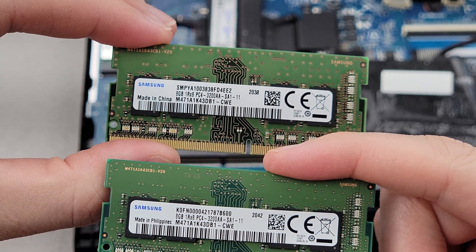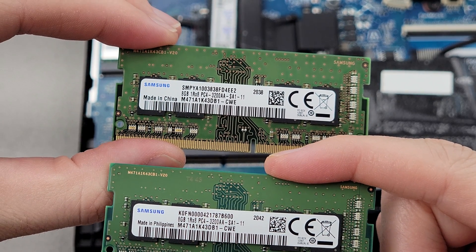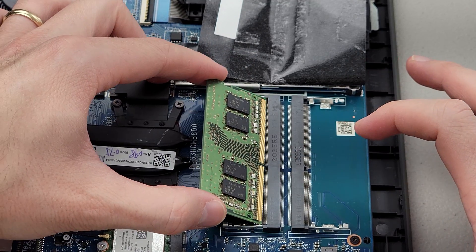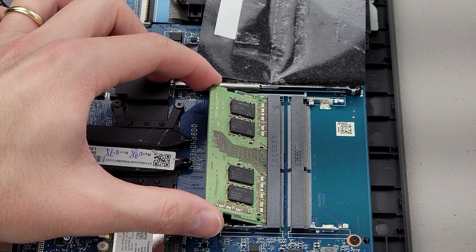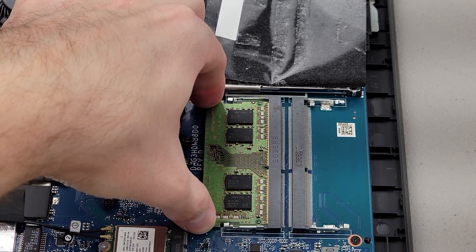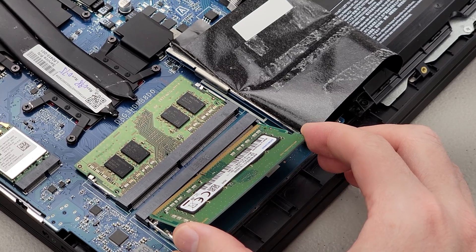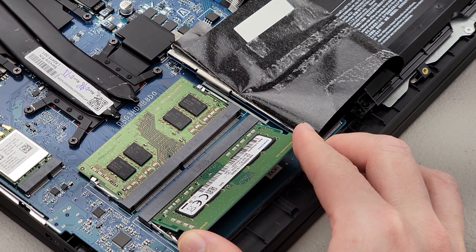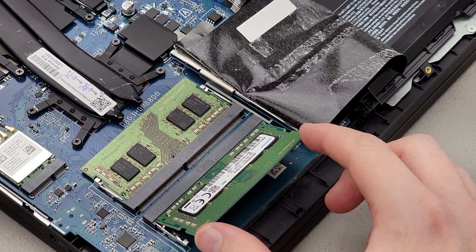I bought the same RAM so that I could double the capacity from 8 gigs to 16 gigs. Let's install the new modules. Align the slot in the socket the correct way, simply slide in and push down on the two corners — you'll see it snapped into place. Same thing with the other stick: align the slot in the socket, push it all the way in, and then push down on the two corners.